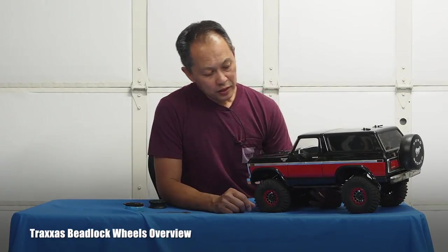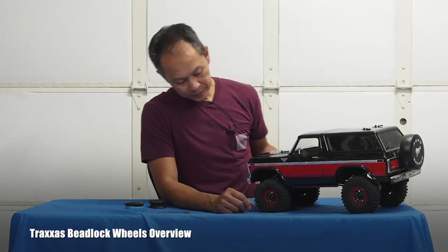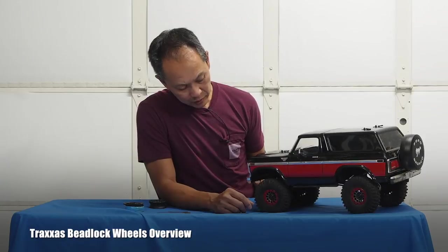RCRU here to talk about something pretty cool that came from Traxxas. Finally, beadlock wheels. So here they are. I just installed them on my Bronco.